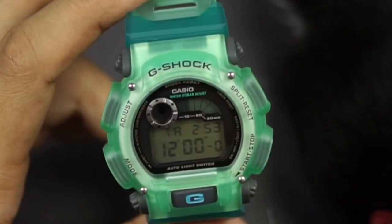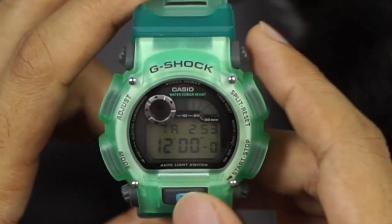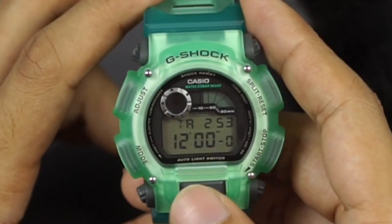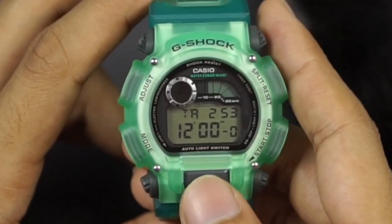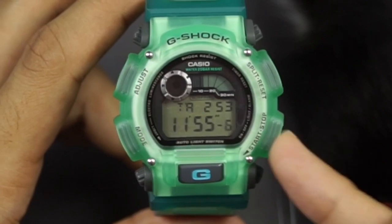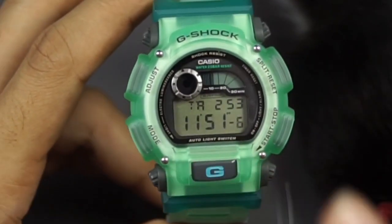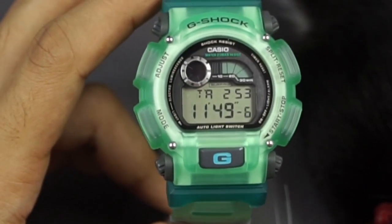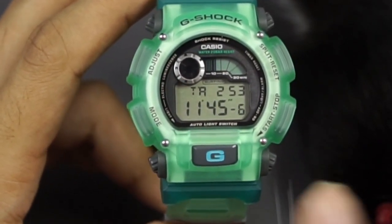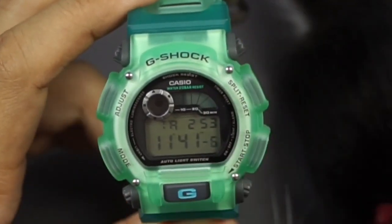The second mode brings you into the countdown timer, which has already been preset to 12 minutes, and you have timekeeping on top. To make it easy and practical, they use the front light button — the EL backlighting can be lit up using the lower right button instead of the front button. That tiny detail really helps with practicality, especially during sports activity, because it's a lot easier to access.